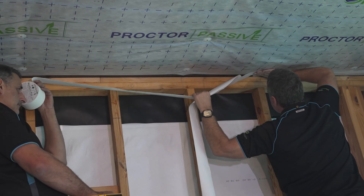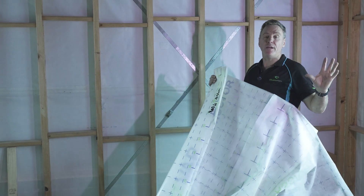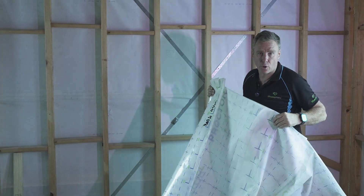There's no creasing, there's no overlapping, we're not fighting gravity, and we're making the process a lot quicker by doing the hard work on the ground first.